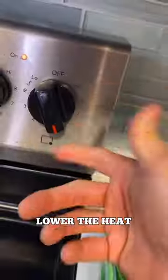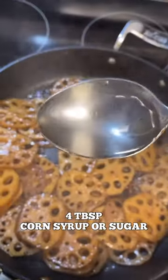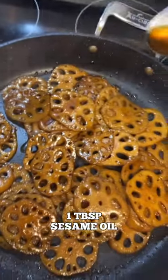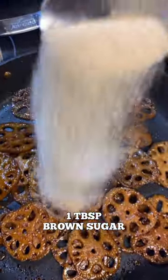Alright, we're gonna bring it to a boil, then lower the heat and cook it down slowly. 1 tablespoon of honey, 4 tablespoon of corn syrup, 1 tablespoon of sesame oil, 1 tablespoon of sesame seed. Black pepper is optional. 1 tablespoon of brown sugar.